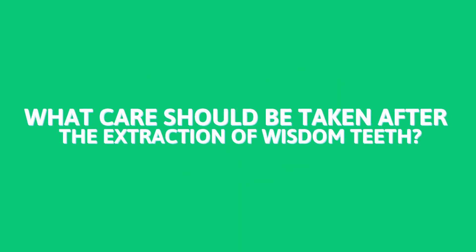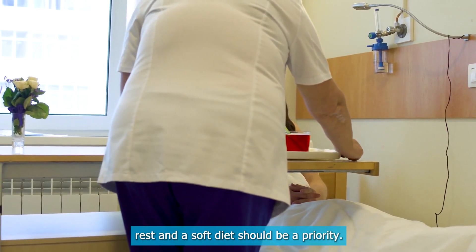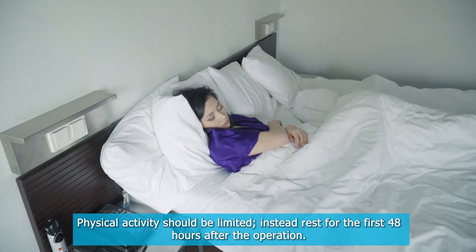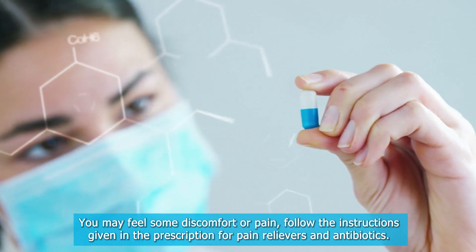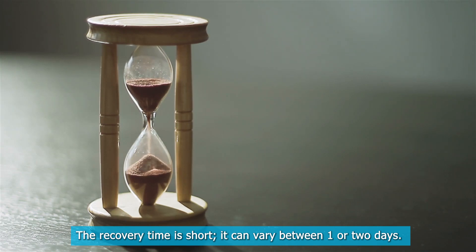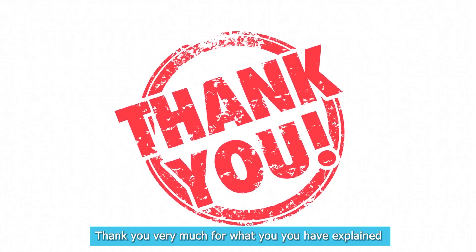Most people prefer to perform several extractions in a single procedure to avoid the stress of another surgery. After surgery, it is important to care for the patient at home. Apart from the medications recommended, rest and a soft diet should be a priority. Physical activity should be limited — rest for the first 48 hours after the operation. Follow the instructions given in the prescription for pain relievers and antibiotics. The recovery time is short, varying between one or two days, though absolute rest for a week will ensure a total recovery.